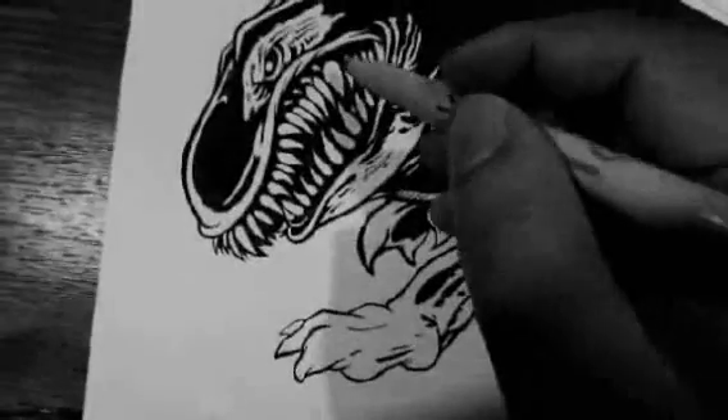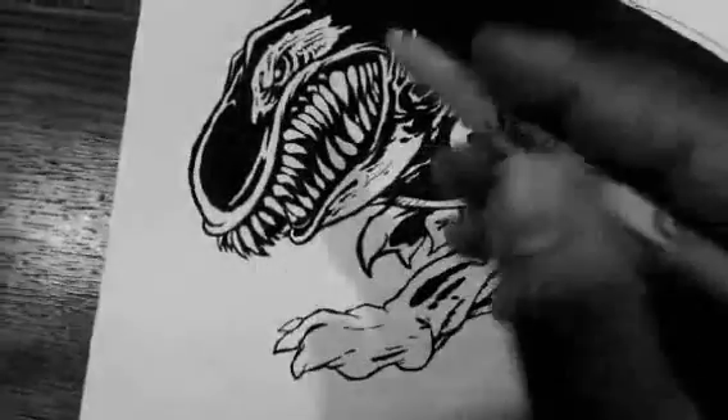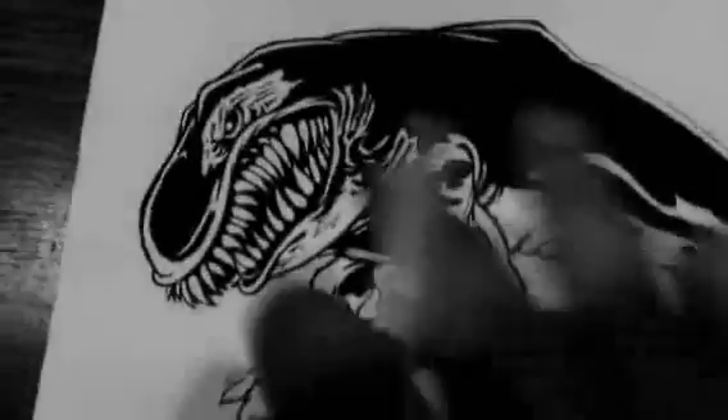I'm going to try to split some of these teeth too, make them a little more needle-like. I want it to look cartoonish, but not that cartoonish. Right now it looks really cartoonish.